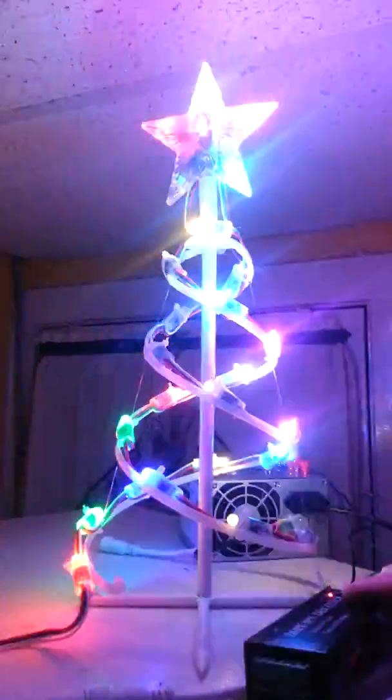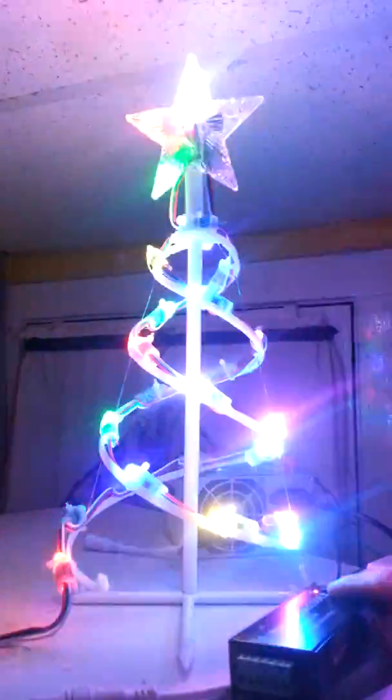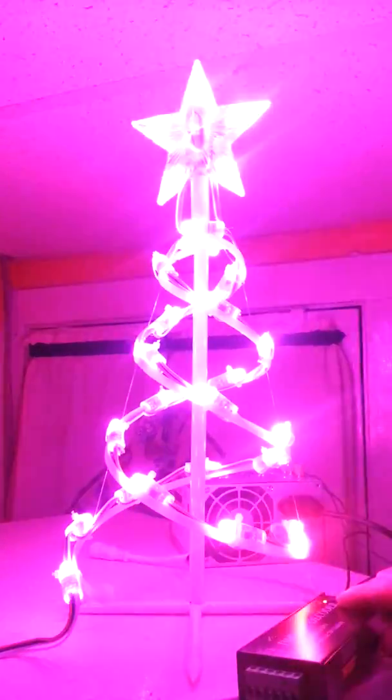I just want to give you a heads up and show you what's going on here at Leachburg Lights. I'm sure I'll have some other new little project coming up too, so stay tuned. See you guys, bye.